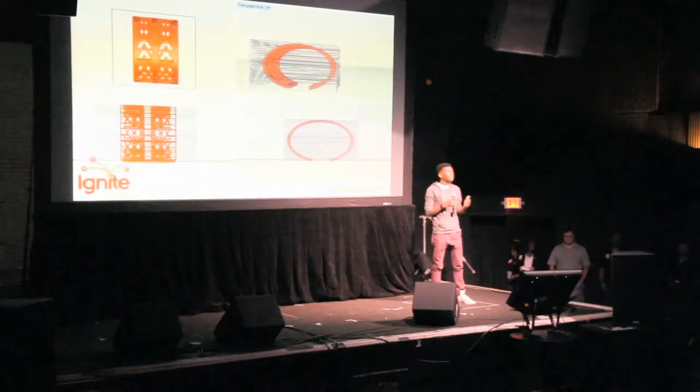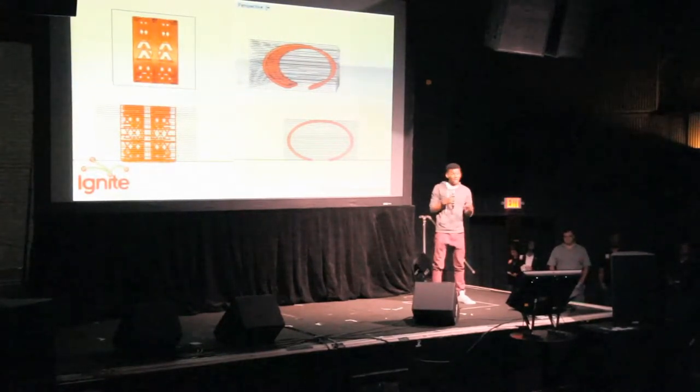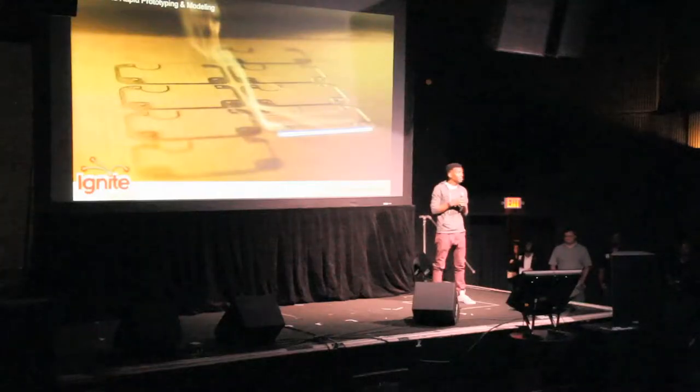These layers are sent to the 3D printing machine, and in this case, the machine assigns the layers to a bed of nylon. Each bed of nylon is fused individually, and a separate sheet is laid on top of that until you have a completely sintered piece.